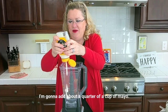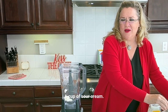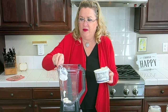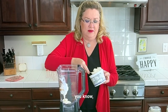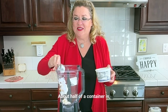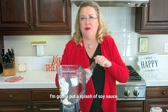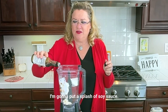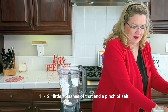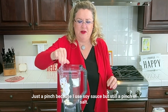To this I'm going to add about a quarter of a cup of mayo and a cup of sour cream. About half of a container is a cup because a container is two cups. For your little insider's tip, I'm going to put a splash of soy sauce — two little splashes of that. And a pinch of salt, just a pinch because I use soy sauce, but still a pinch of salt.